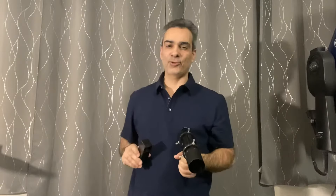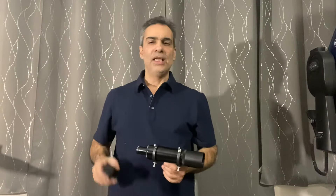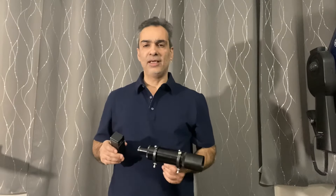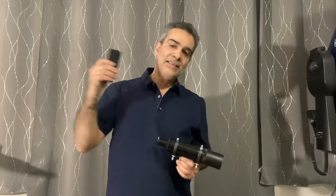Hey guys, welcome to the Joe Jaguar Show, your best friend on YouTube who talks about astronomy. By the way, like, comment and subscribe. If you know anybody that likes astronomy, science, telescopes, send them my link, send them my way.